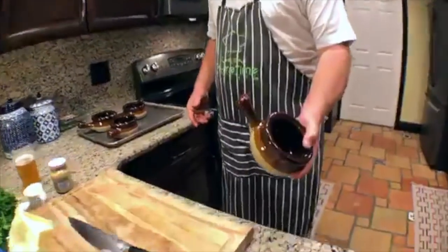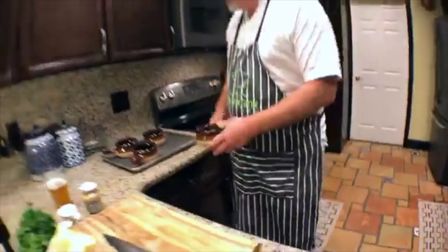Chicken pot pie could not be easier to make. We're going to make it with puff pastry and not pie pastry tonight, because the puff pastry looks real nice in the bowl. We're using these crocks you'd usually use for French onion soup — any oven-safe bowl works. It's root vegetables: onions, garlic, carrots. We're going to put some green peas in for sweetness, a little bit of spicy mustard and cream.